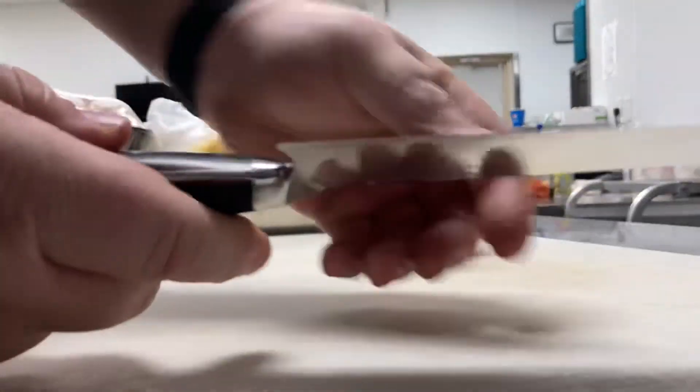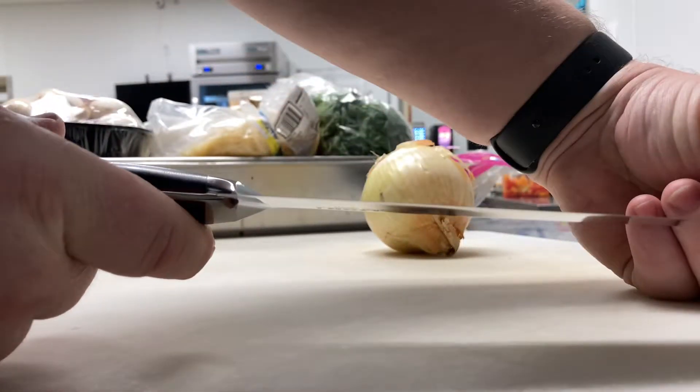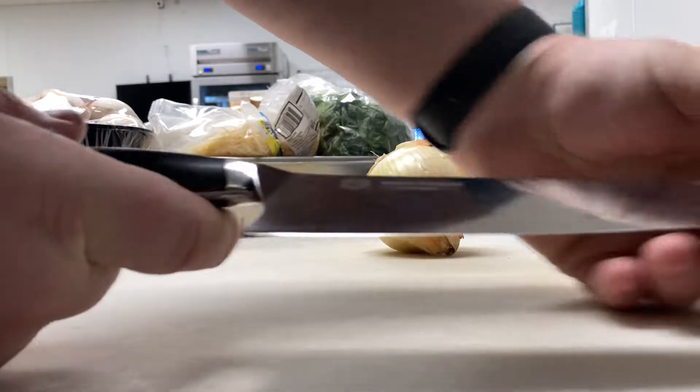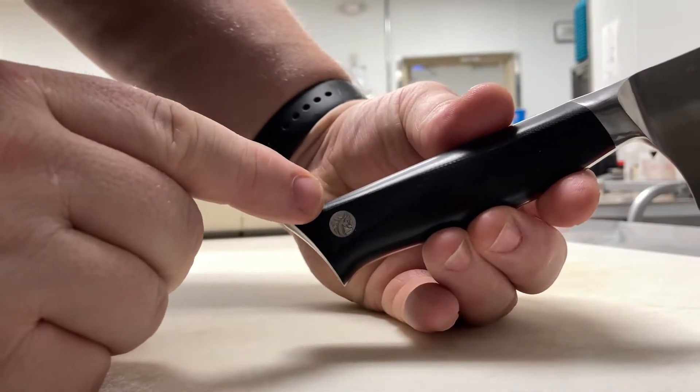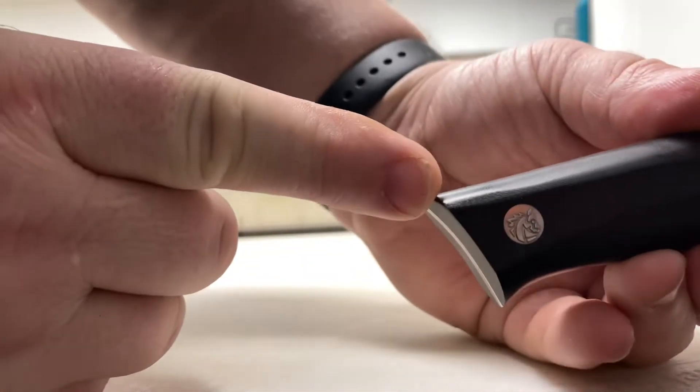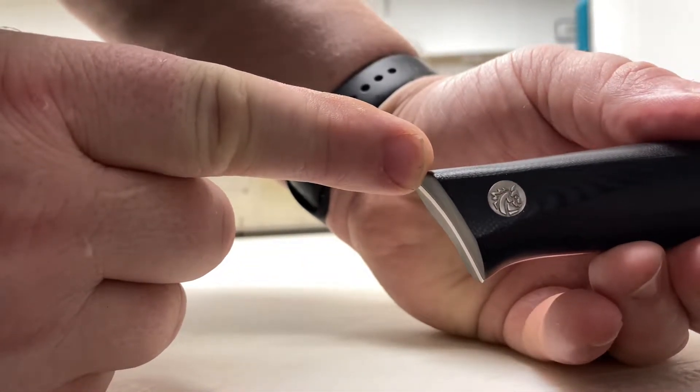This knife is so thin. Look at this — it's like a razor. It just disappears in the camera. The handle construction — I love this little medallion right here. Let's see if I can get it in the camera. See how gorgeous that is?